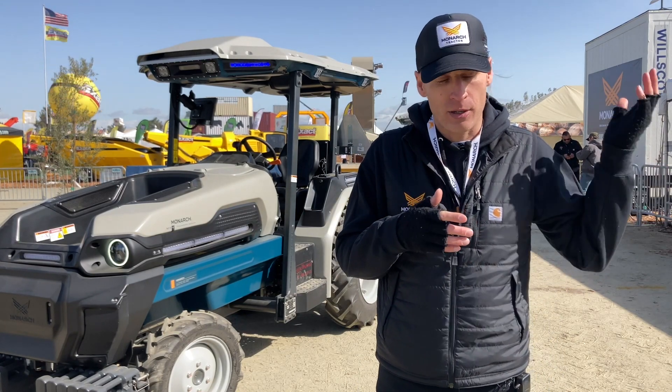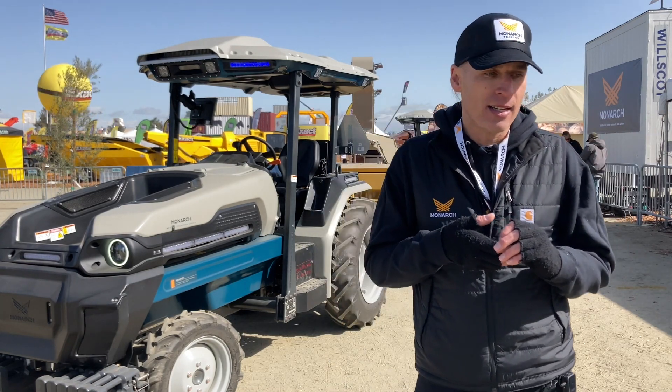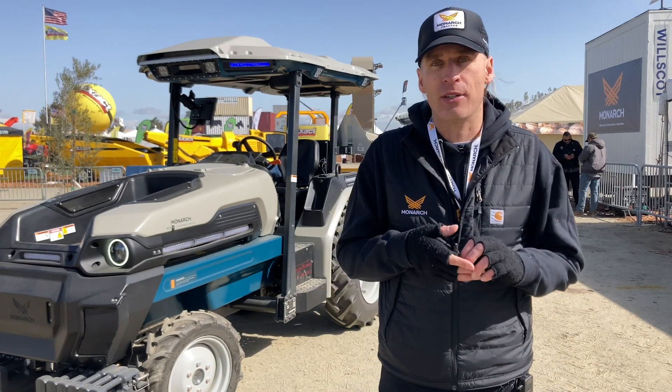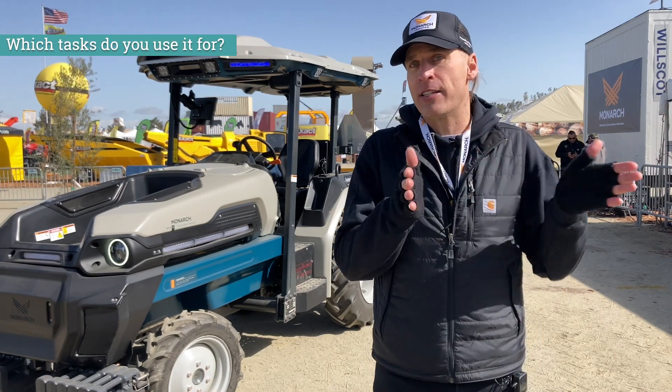Right now we have all electric at Raen, which is one tractor at 18 and a half acres, and then we have a tractor at Continuum as well. So we use Monarch Tractor for every task.